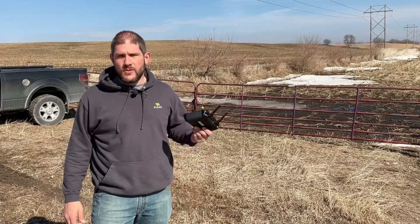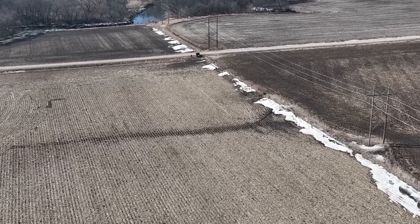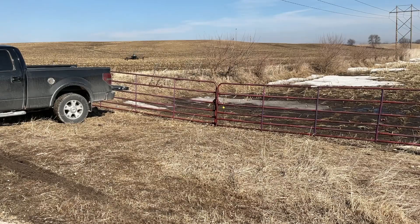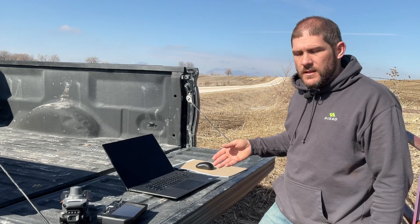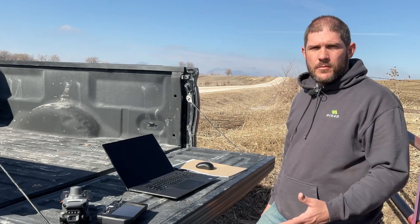The mission just finished. The drone's coming home and we're going to go ahead and land. We're ready here at the edge of the field. I've taken my micro SD card out, put it in my computer, and copied the files across so I can process a little bit quicker. I've opened Pix4D Fields and I'm about ready to import my project.